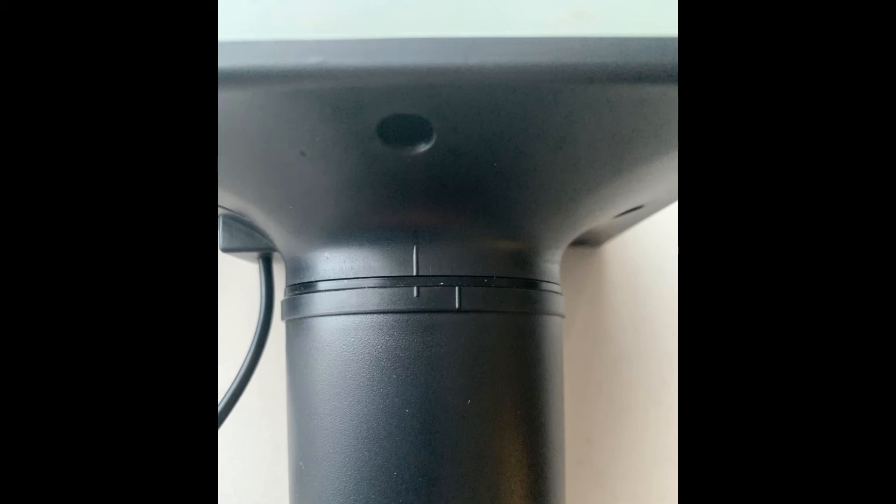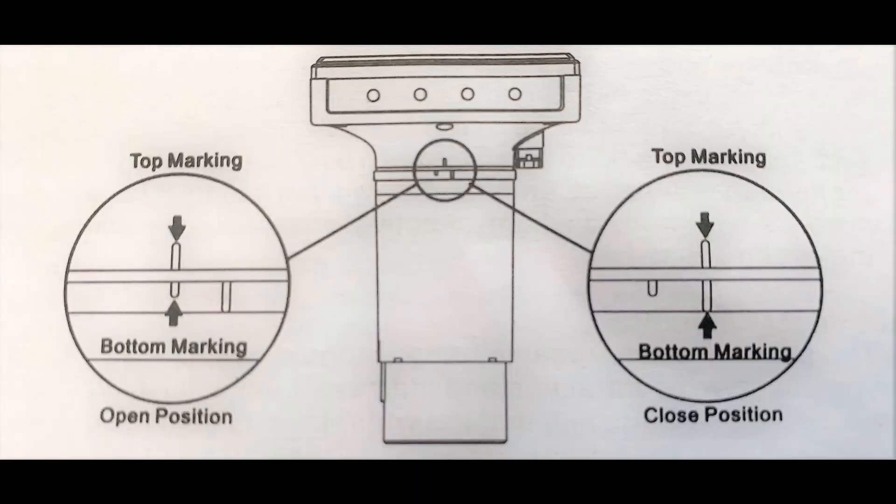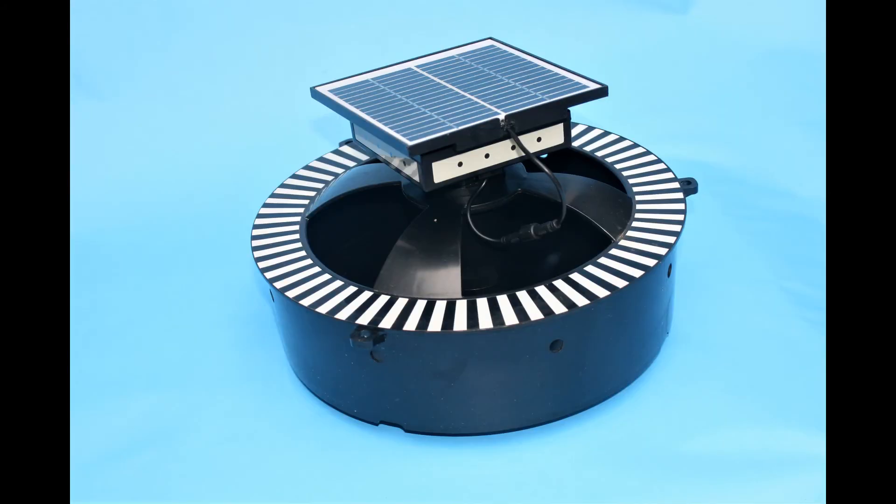Align the short mark on the transducer with the long mark on the integrated acoustic source, then carefully twist the acoustic transducer to align the integrated acoustic mark with the long mark on the acoustic transducer. Slide the solar panel onto the integrated acoustic source and connect the wire connectors. Place the shade cover over the hatching basin, then insert the integrated acoustic source into the hatching basin through the hole in the shade cover, ensuring it sits flat on the bottom.